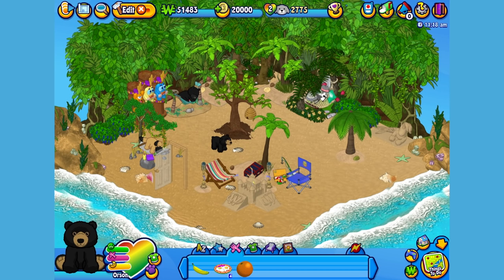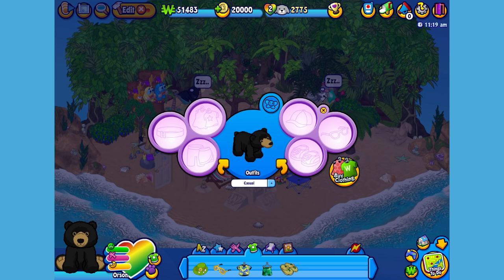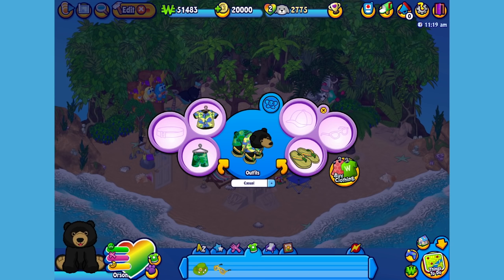Now I think we should give Orson something to wear. I've already picked up some clothes, so let's open up the dress your pet window. Give him this top, these shorts, these flip flops, this hat, and these sunglasses.